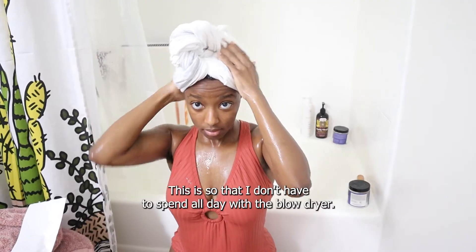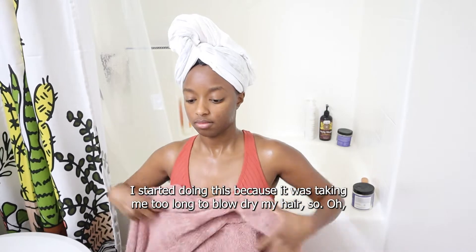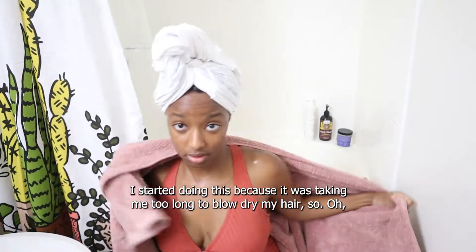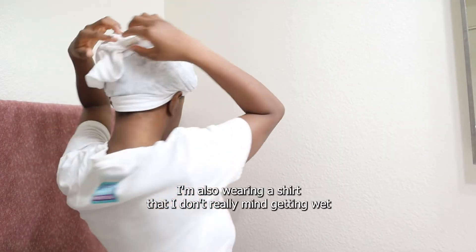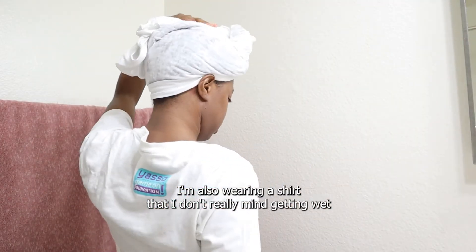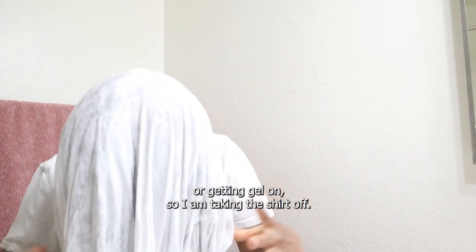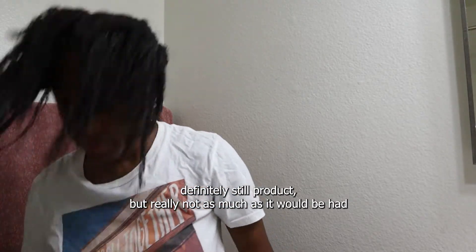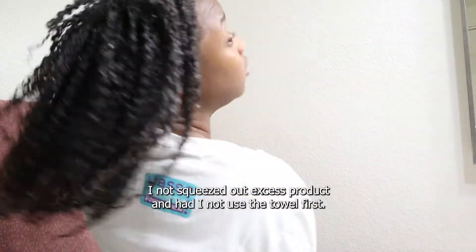This is so that I don't have to spend all day with a blow dryer. I started doing this because it was taking me too long to blow dry my hair. So this is after a little bit — I'm also wearing a shirt I don't mind getting wet or getting gel on. Taking the shirt off now, you can see there's definitely still some product, but really not as much as there would be had I not squeezed out the excess and used the shirt first.